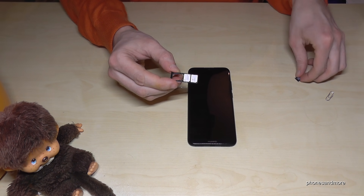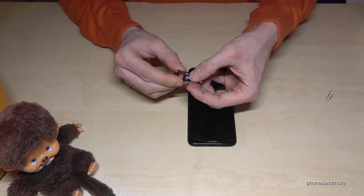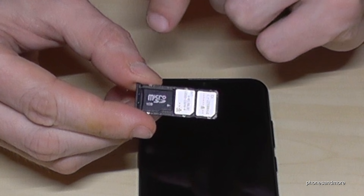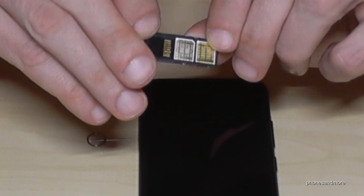Also optional but very nice is to extend the memory, and you do it with a micro SD card. Put it like this, and the contacts are of course also below.